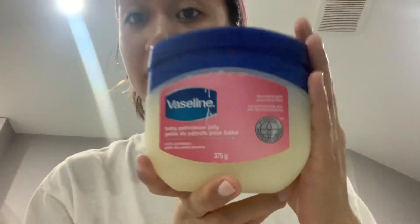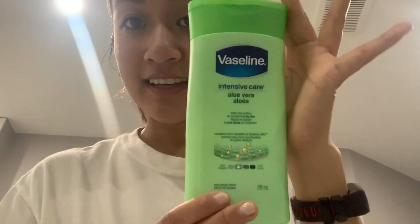Now you gotta make sure to moisturize the face so it doesn't stay dry — this is why I have a baby face. A bit of Vaseline and Vaseline lotion. It's a weird combination for my face but it works, don't be a hater, spread some love.